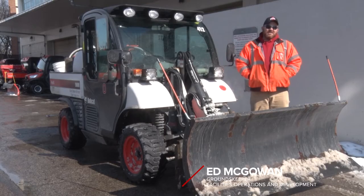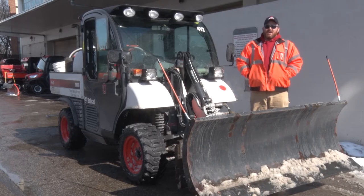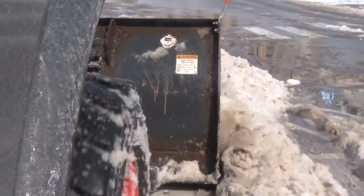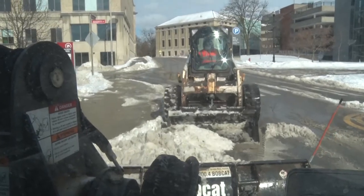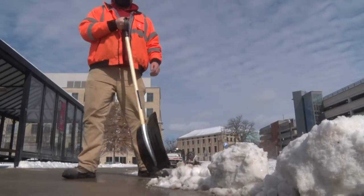What we're looking for when we're plowing is hazards — that could be anything from manhole covers to curbs, to also people. We want to make sure people are in a safe spot when we're using a lot of equipment around them, to get any residual snow off the ground.